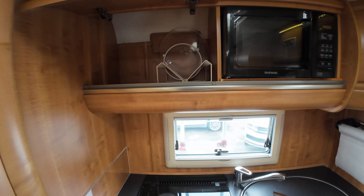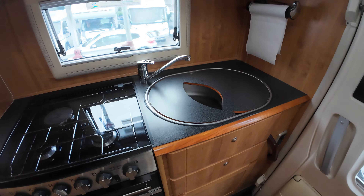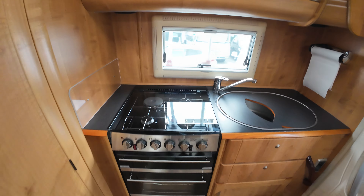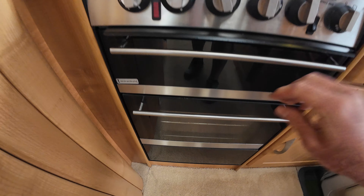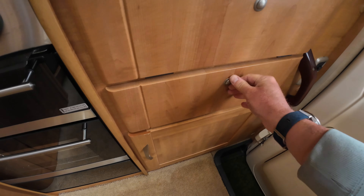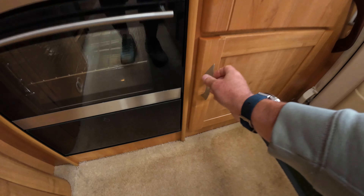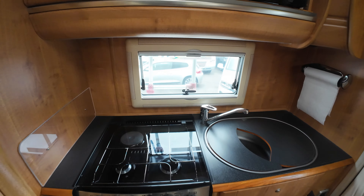Let's look at the rear kitchen area first of all — microwave up there. And down here we have the sink. I like that; it's all about keeping stuff secure on the road. Not cleaned it, not done anything — a real credit to the owner. And that is your rear kitchen area.